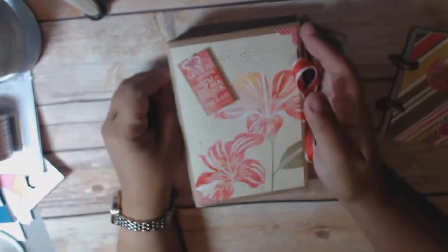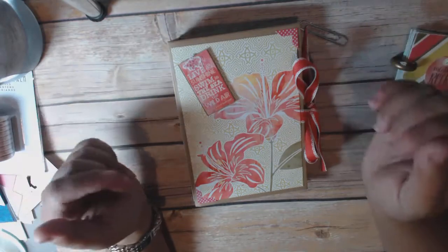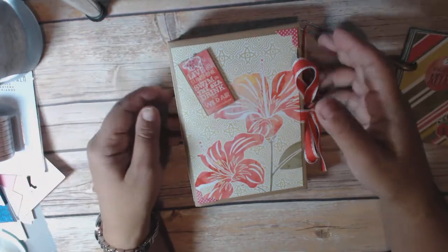Hi everyone, this is Cindy with Crane of the Heart. I am back with my March giveaway as well as my project share. This is the third time that I've made this video because I keep getting interrupted by my children.